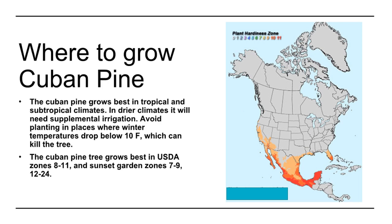The tree grows best in USDA zones 8 to 11 and Sunset Garden zones 7 to 9 and 12 to 24.